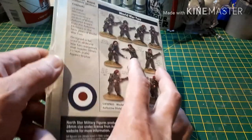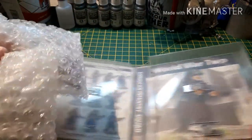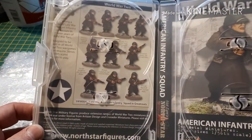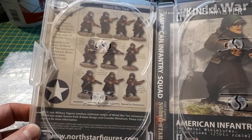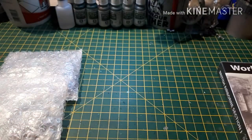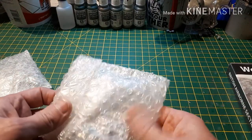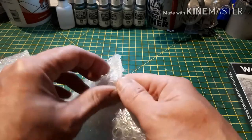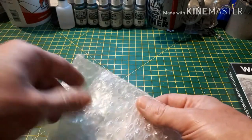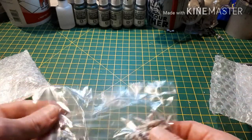They come in these handy bubble wrap boxes, and on the back they have some pictures of the American set that's coming out very soon. That's very safe and very sturdy packaging. I can tell you already I don't think these come with bases, which is a bit disappointing, but some manufacturers just don't do that.